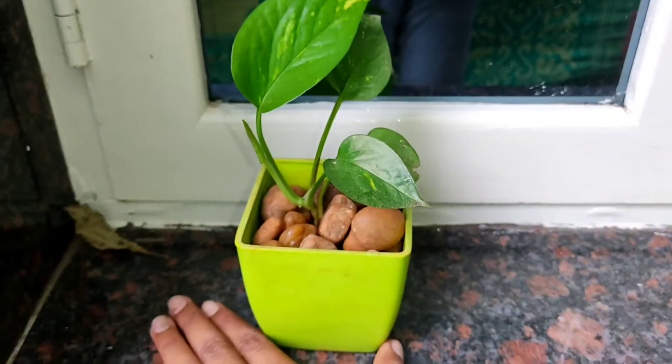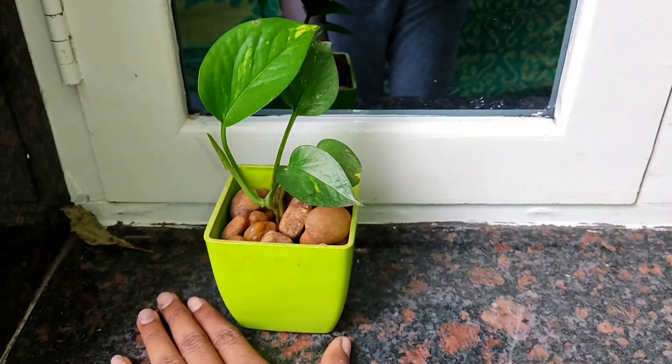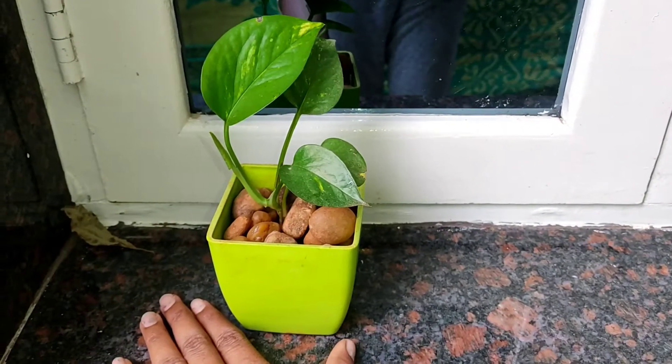I hope you will see this as well as the plant. Please comment. Guys, welcome to my kitchen.